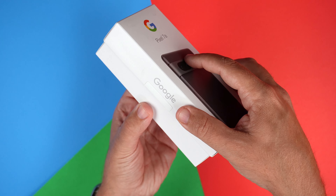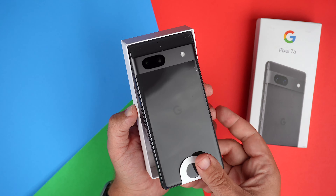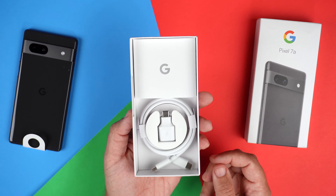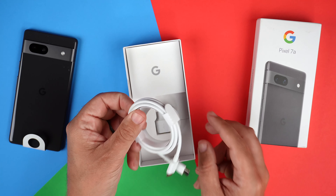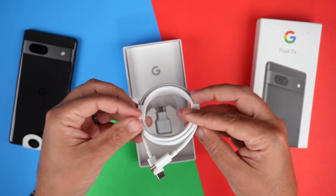Let's go ahead and get this bad boy out. There is the phone. And let's see what comes inside the actual box. So it looks like we do get a USB-C to USB-C charging cable, which is pretty standard with phones these days.